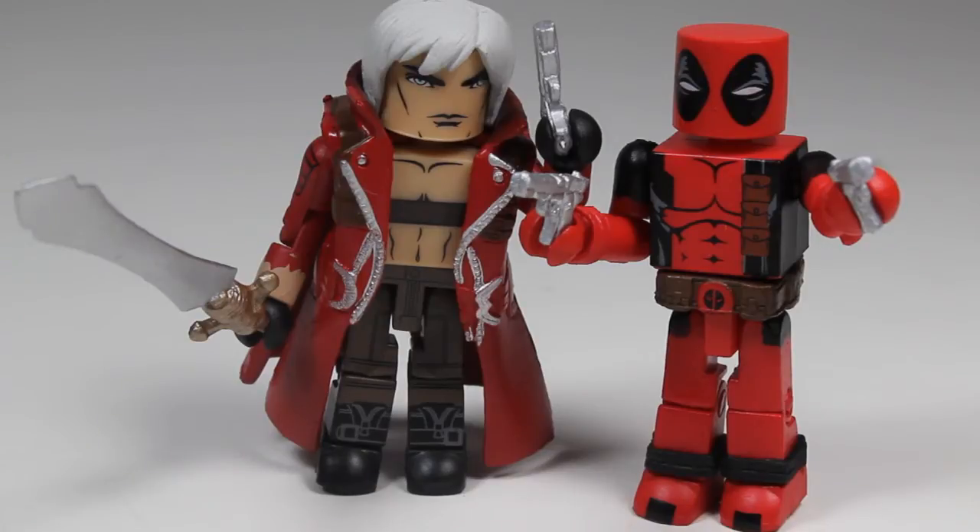The only thing I don't like about either of these figures is they don't have accessories to hold their equipment. Deadpool cannot have the swords on him — he can either hold the swords or the guns, or one each. Dante doesn't have a spot on his body to hold his other gun. That's the only bad thing, but overall it's still really good. If you need a Deadpool, this is a very good one. And Dante — this is the first Minimate Dante, so that's really cool.